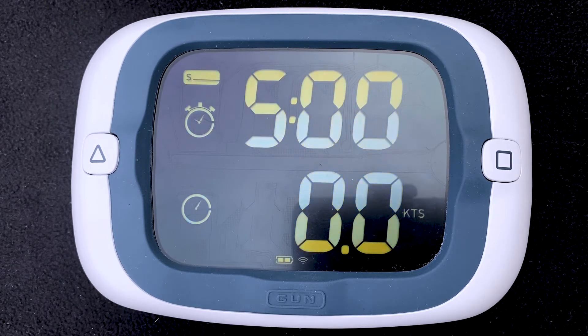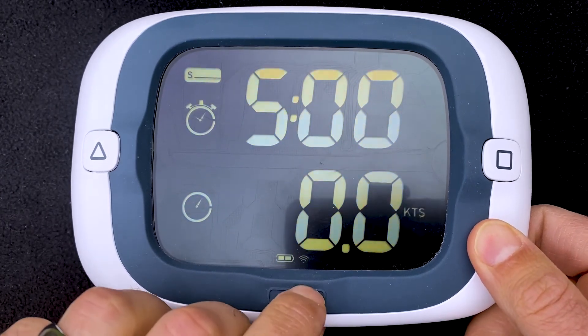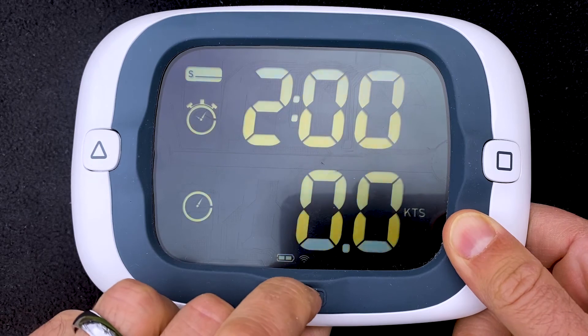Your two data fields in start mode are countdown timer and speed over ground. If we get a timer going, you'll see what happens when the timer expires. We'll sync down to inside one minute.